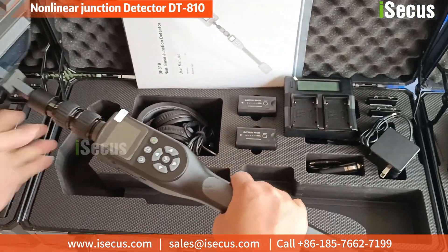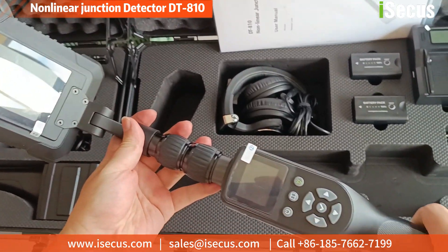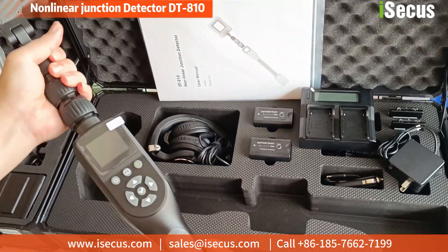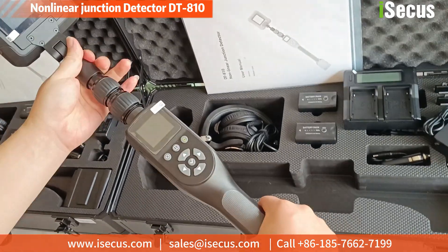DT810 NLJD can be widely used in government, public security, prison, justice, commercial security, and personal privacy protection. It is very suitable for governmental projects, especially where high configuration NLJD is needed.